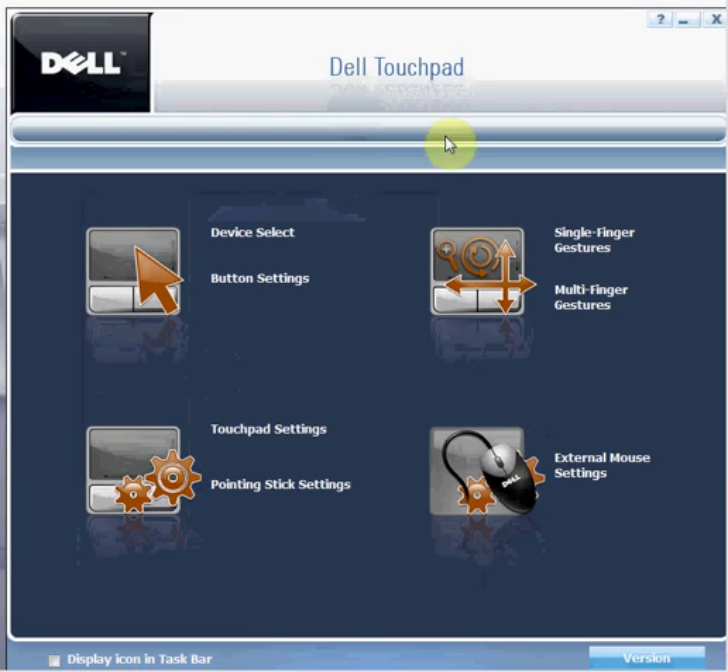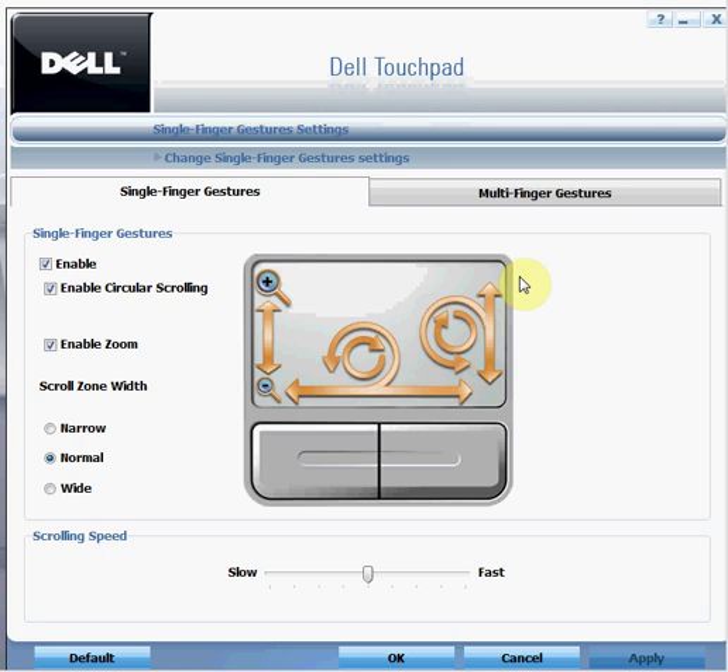Most of you must be aware of the device select touchpad settings and external mouse settings. We are going to take you through a quick tour of the option added as an advantage to your new touchpad settings — that is single finger gestures and multi finger gestures. Just click on that.